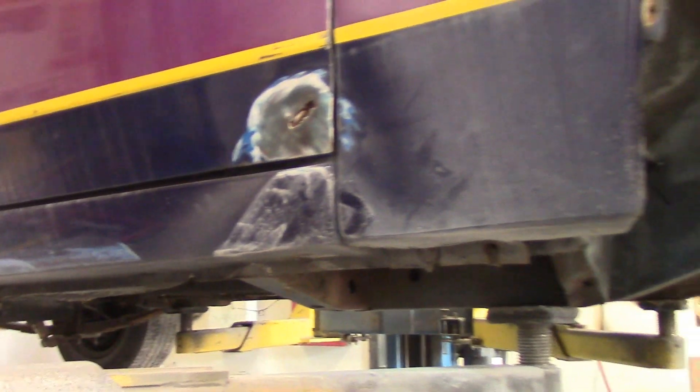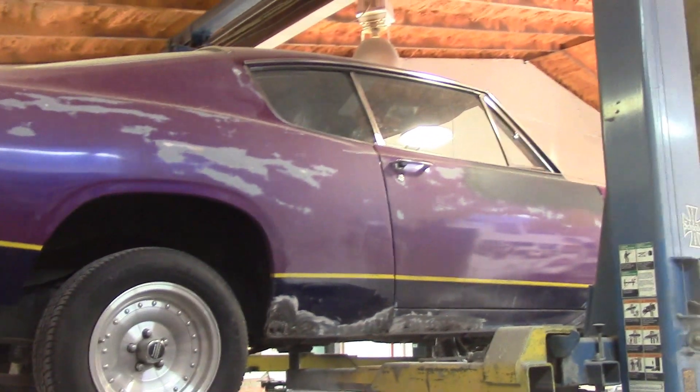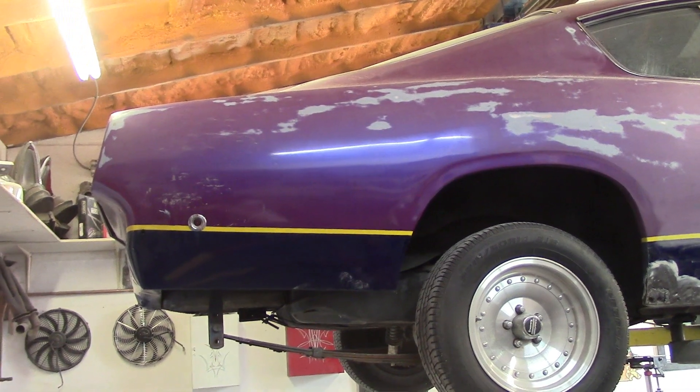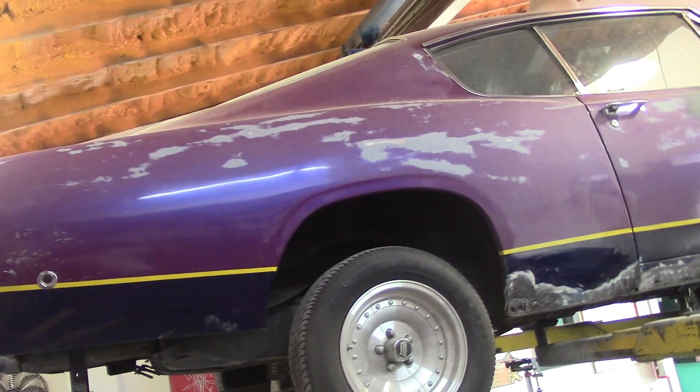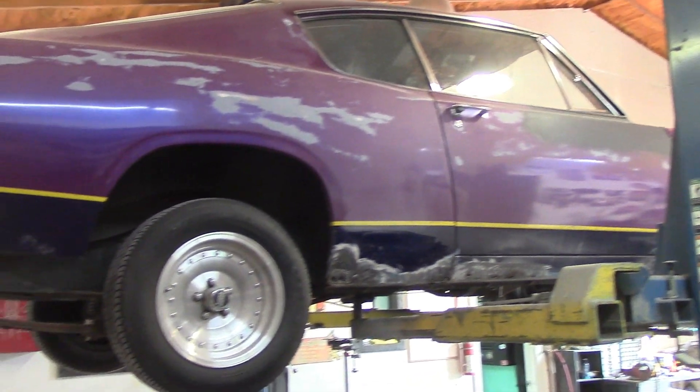So this owner will actually be selling this car, so it will be coming up for sale when we're done with it. Well, he's got to take it home and put all his interior back in it. But it looks like — if you see the paint job on it now — it's kind of a weird flip-flop. It kind of looks purple, then it looks blue. It's one of those funky paint jobs from back in the day.